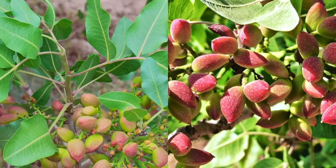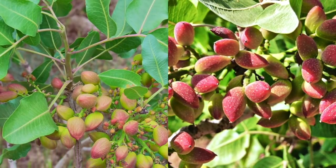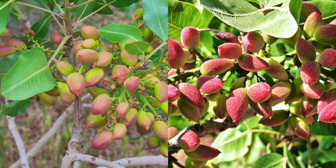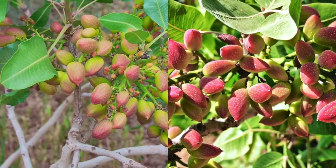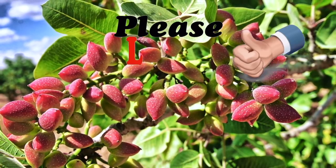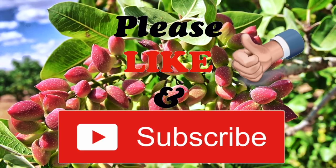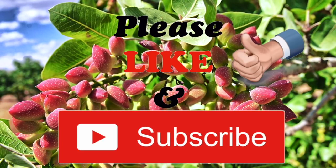In this way, friends, you can germinate a pistachio plant at your home in an easy way. If you have any queries please comment below. I hope you liked my video — please give a thumbs up and don't forget to subscribe to my channel for more interesting videos. Thank you, have a good time!